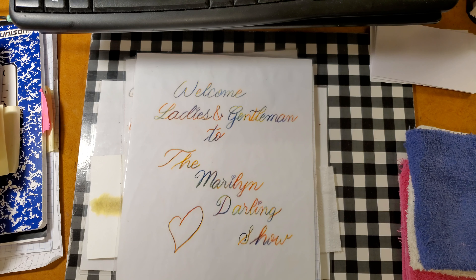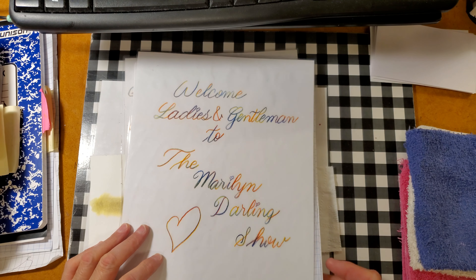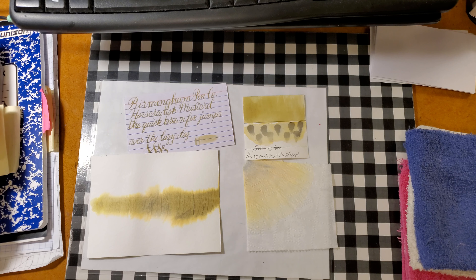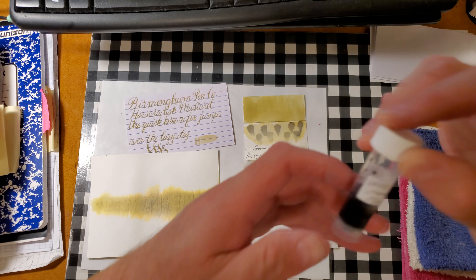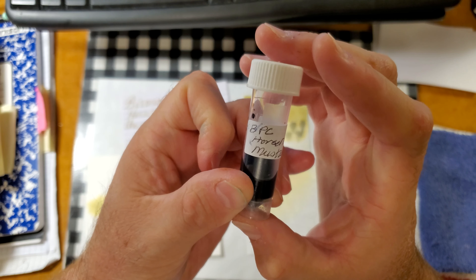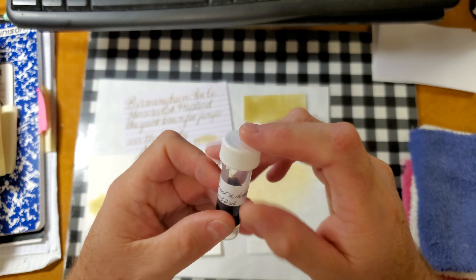Welcome, ladies and gentlemen, to the Marilyn Darling Show, and welcome to another episode of an ink review. Today we're looking at a yellowy-green ink from the Birmingham Pen Company — Horseradish Mustard. The sample came in a vial like this. Thanks go out to Gary and Kathy Scott for providing the sample for this review.